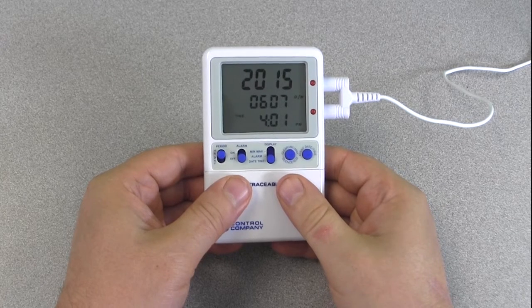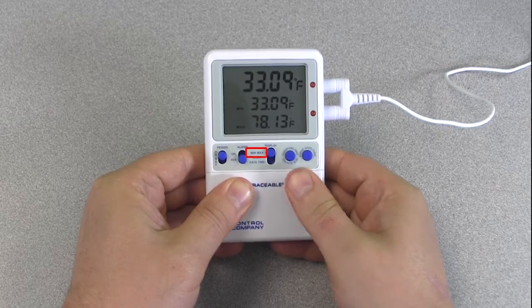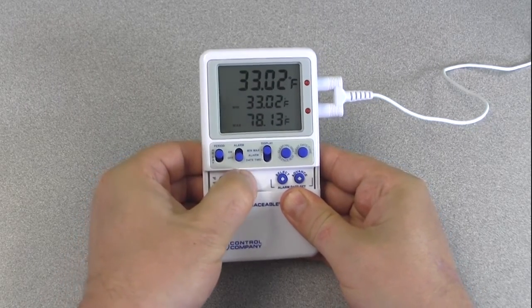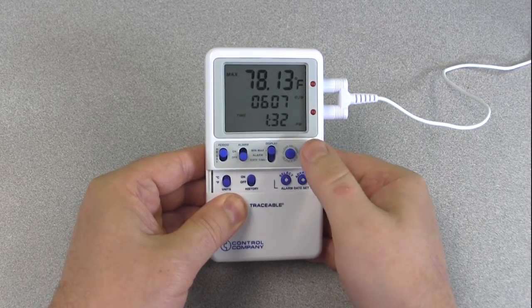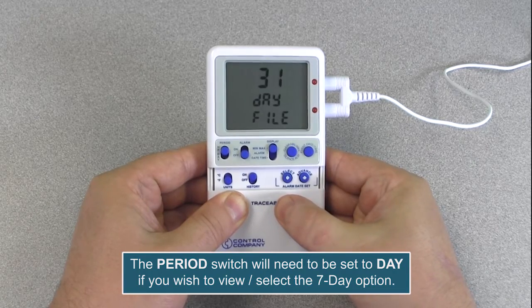The freezer thermometer has four different memory features. The default records the minimum and maximum temperatures achieved, with the time of day and date they occurred, since the last time the memory was cleared. The 24-hour mode records the minimum and maximum temperatures achieved for each 24-hour period. The seven-day mode records the minimum and maximum temperatures for each day in a seven-day period. The 31-day mode records the minimum and maximum temperatures for each day during a 31-day period along with the time of day they occurred. To toggle between 31-day and 24-hour/seven-day memory monitoring modes, slide the display switch to the min/max position, slide the history switch to the on position, and press the event date/time button three times. The LCD will display the current history mode. To toggle to other modes, press the select button.